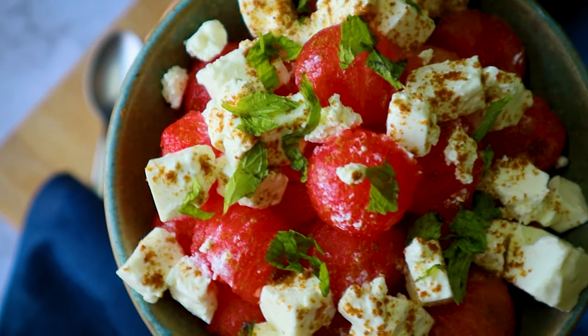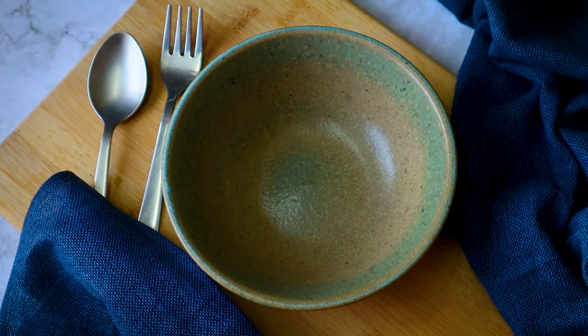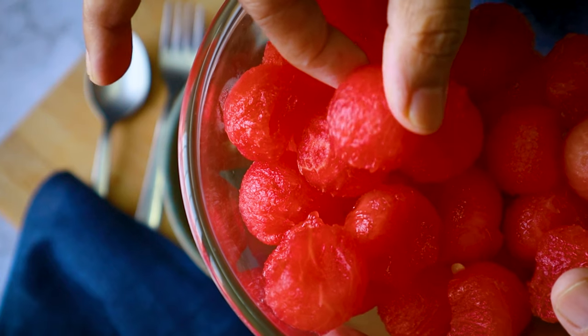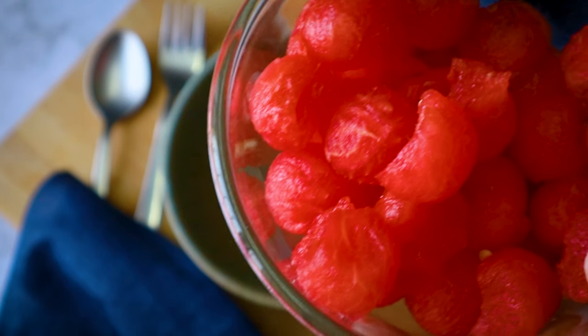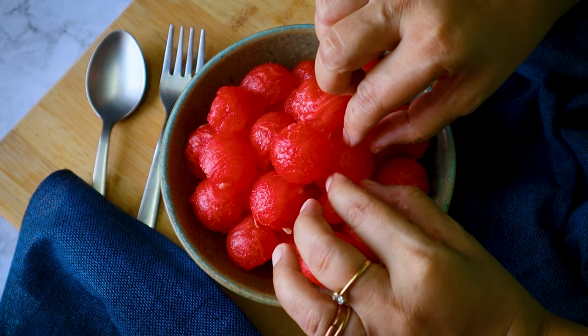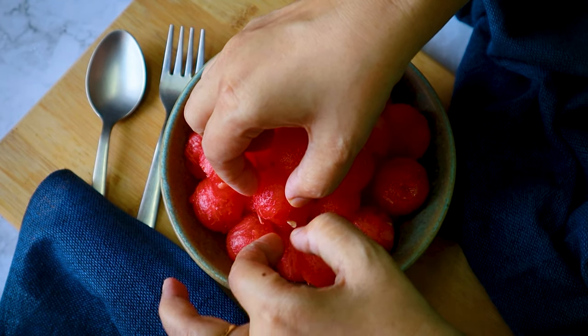For this lovely refreshing watermelon feta salad, I'm simply going to cut the watermelon into the desired shape. I want roundels, so I've used a scoop cutter. If you don't have one, don't worry — just slice it into small cubes, that would also work. Try to remove as many seeds as possible. See how lovely these roundels look — even if they're square, they would look lovely too.